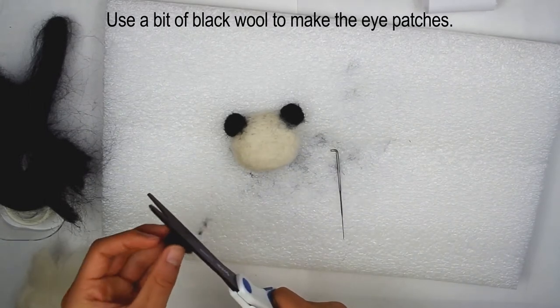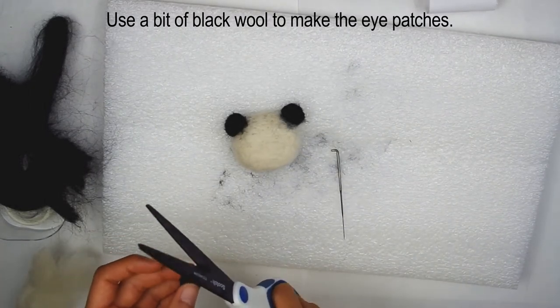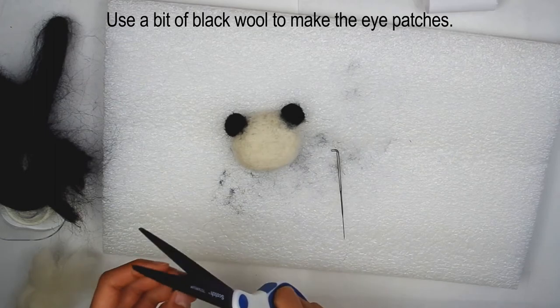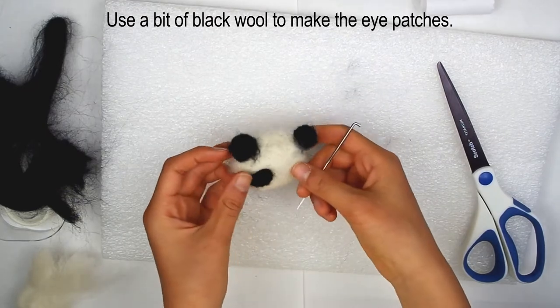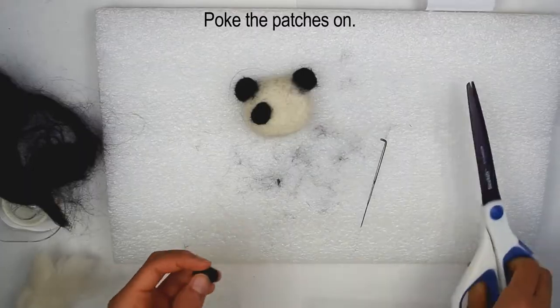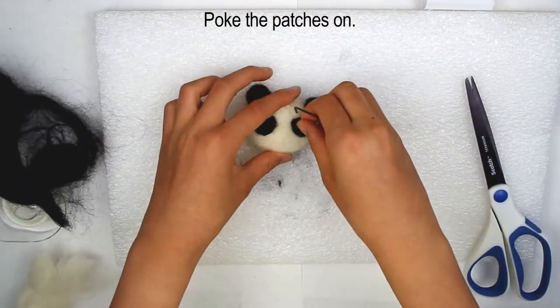You can trim off any excess fibers that won't end up in the felted piece. Place the patch onto the face at an appropriate location, then poke it on. Make another eye patch and repeat the same process of attaching it.